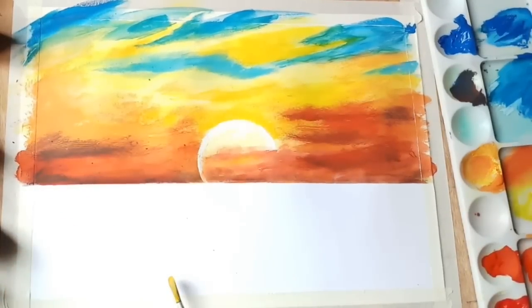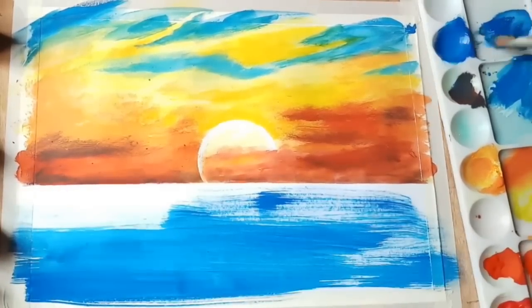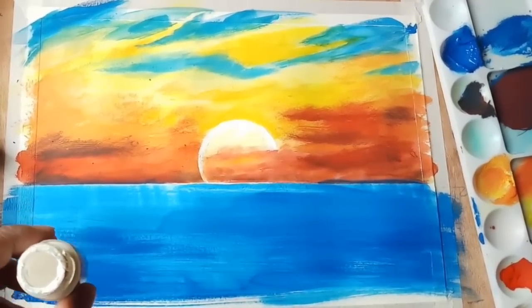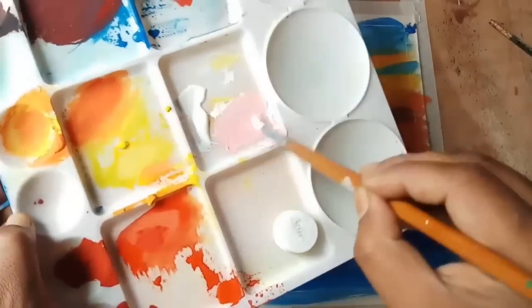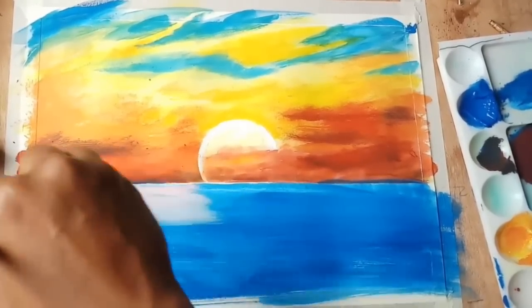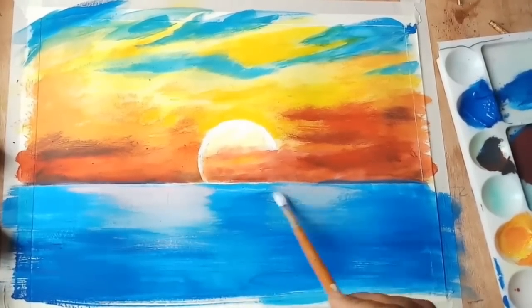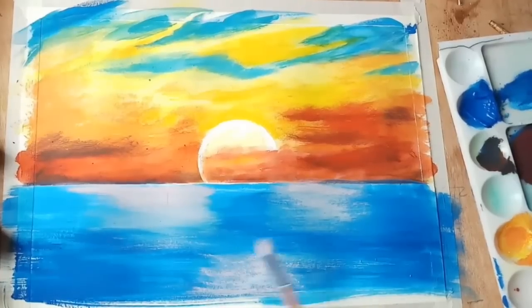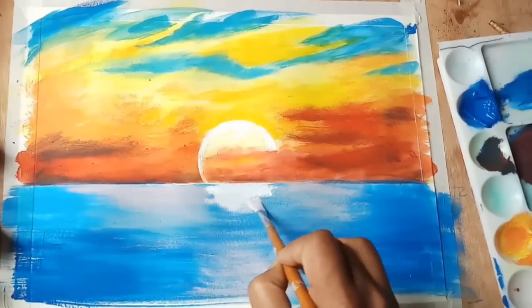Now I will remove the mask — let's see how clean the edges are. Here I am using cobalt blue for the sea. Now I am using white with a little bit of red to get a pink color for the reflection of the sky. I am using a bristle brush to blend it in with soft touches.